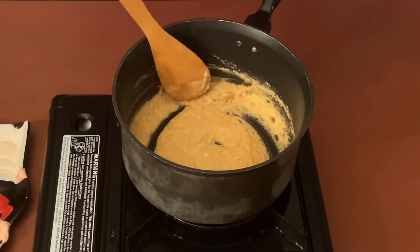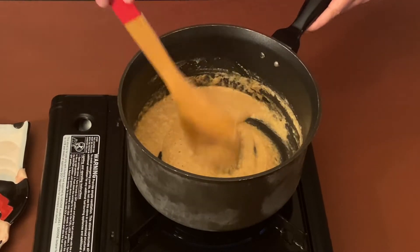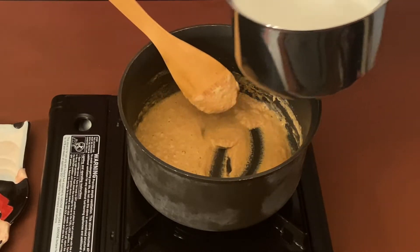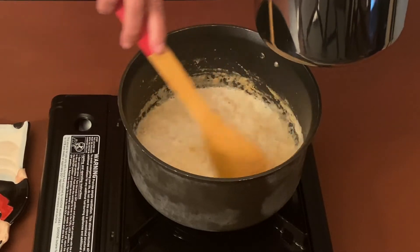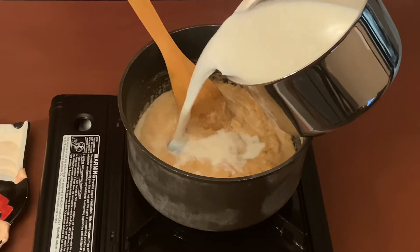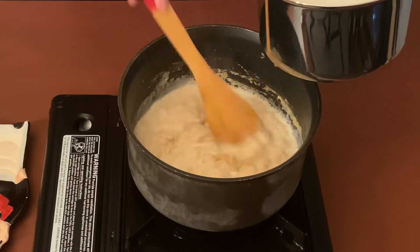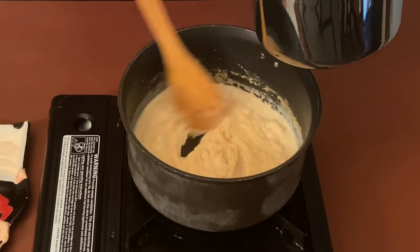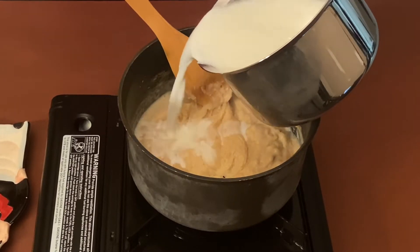The flour looks nice and light brown in color — it's also smelling very nice. Now let's add milk. We'll add a little milk at a time and whisk it, stirring continuously so that no lumps are formed. We'll continue adding a little milk at a time till all our milk is used up and we have a nice creamy sauce.